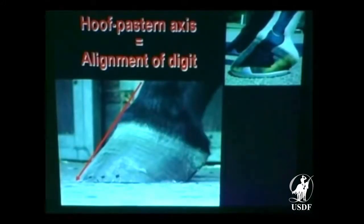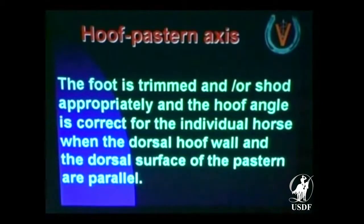Alignment of the digit — if you have alignment of the digit, you have the horse bearing weight on the whole bottom of the bone. This has been in the literature. The foot is trimmed or shod appropriately, and the hoof angle is correct for an individual horse when the dorsal hoof wall and the dorsal surface of the pastern are parallel. You can basically achieve this in any horse.